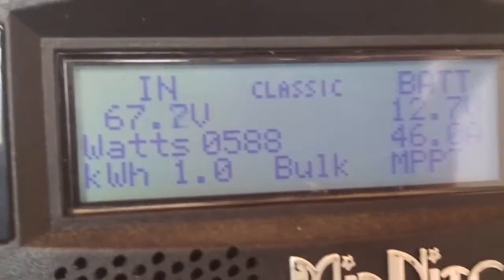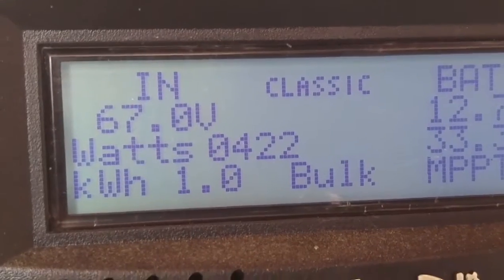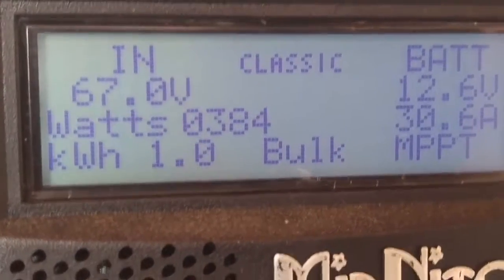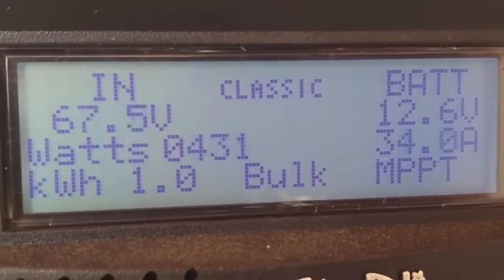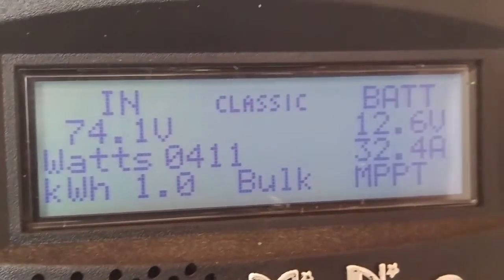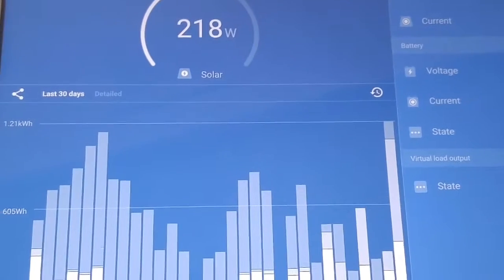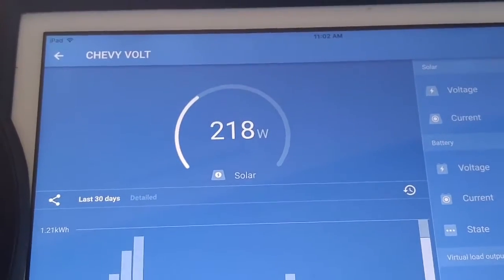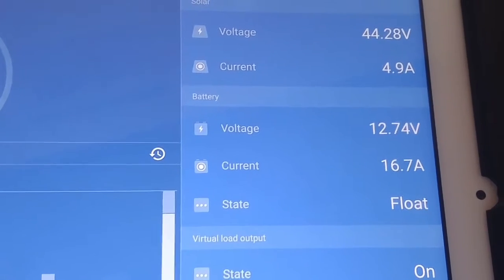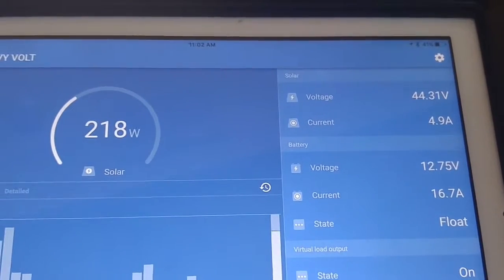And the Midnight Classic 150 — she's pumping out the power as well. This one has a total of four panels hooked up to it — four panels at 360 watts. So we're over the limit; this is supposed to work for a 12 volt system. But she's still putting out really good power. Chevy Volt lithium batteries — as you can see, we're on float and it's just pumping in power.